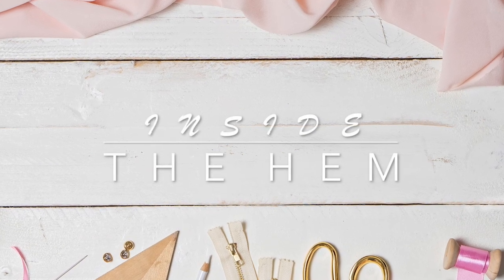Hi, you guys. Lindsay here. Welcome back to my channel, Inside the Hymn. This one is super fun. I'm so excited about this one.